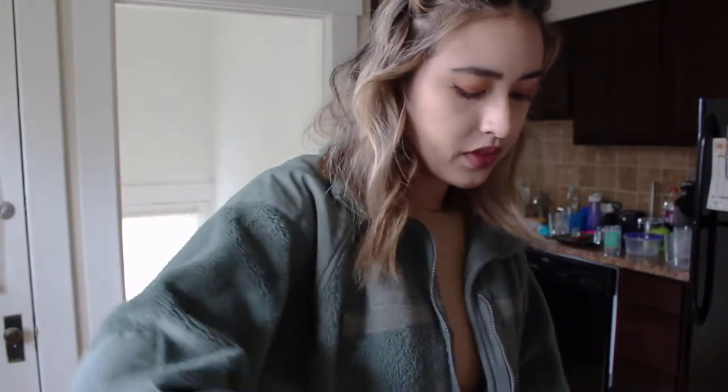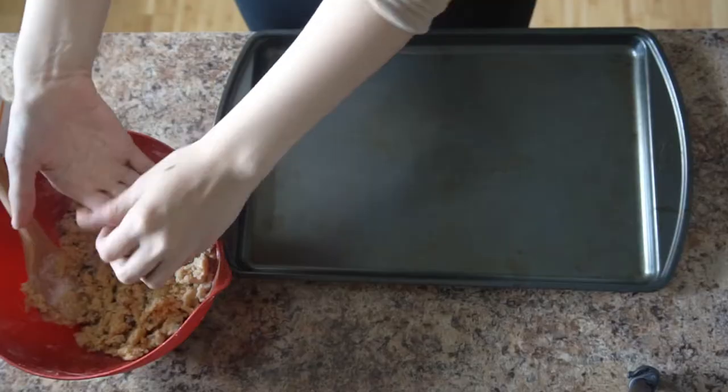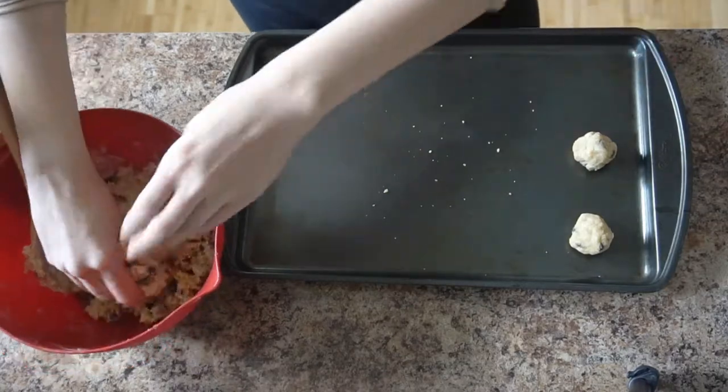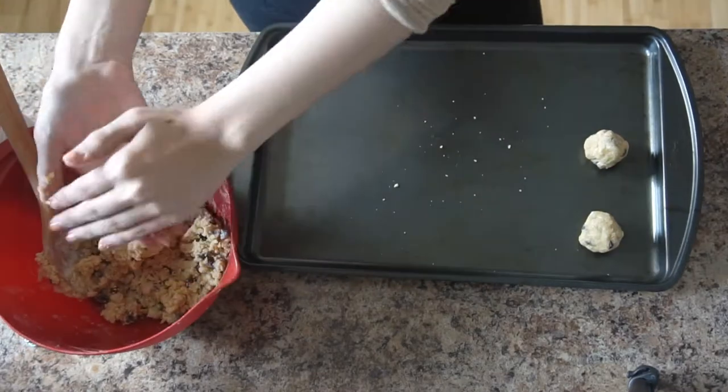I'm seeing a lot of chocolate chips in this mix, which makes me very happy, because when I make brownies or things from a box with chocolate chunks, I feel like there's never enough chocolate already added in. I'm going to call this a dough. We have our baking sheet — I'm going to try to mold the dough in my hand. Part of me is tempted to add a bit of almond milk to help with the texture, but it does feel like a dough, so I'm going to go with it as is.